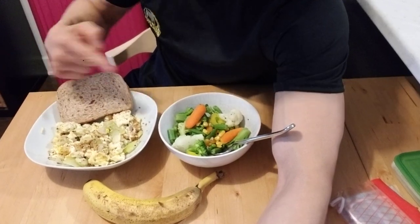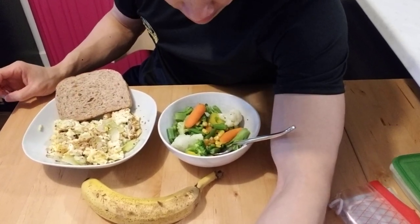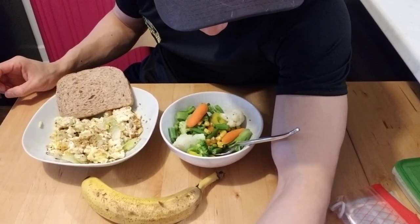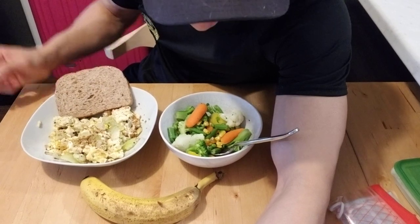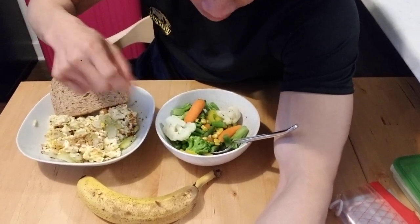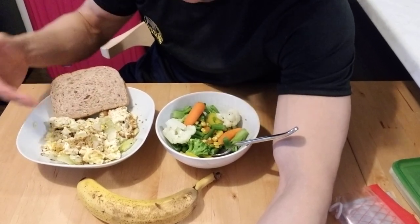So mixed vegetables once again — broccoli, cauliflower, carrots, and some beans. Veggies, of course, for fiber. And the eggs. I really don't put a lot of oil in the eggs because these are fried eggs, so I just put a little bit, just enough so that it doesn't stick.